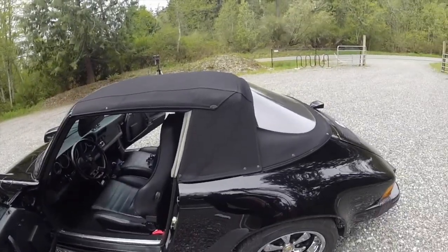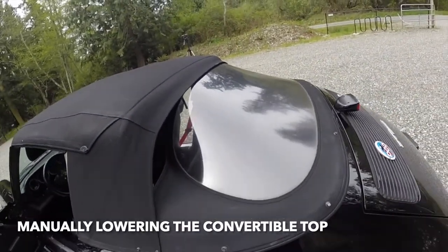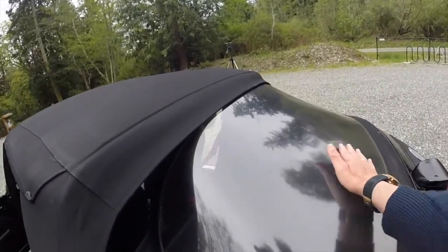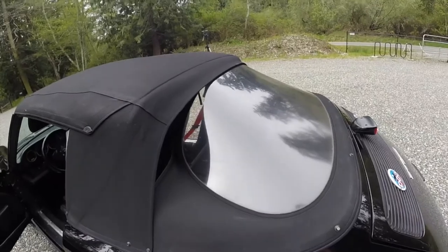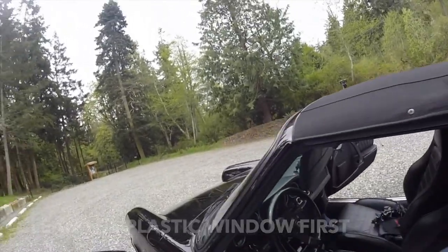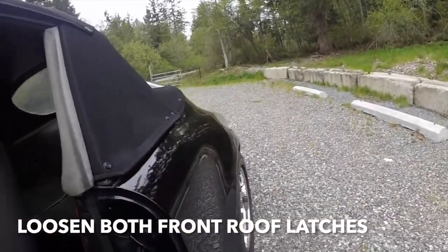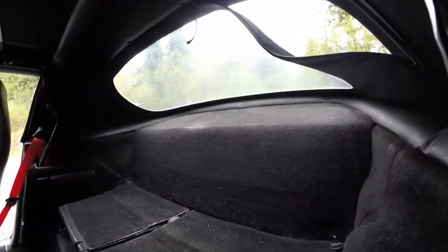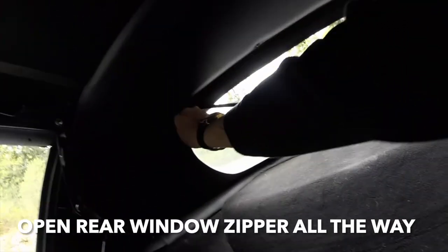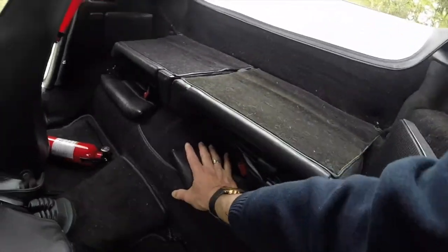So first things first, we're going to take the top down. I've already loosened the zipper on the back plastic cover — actually the rear plastic window. You want to make sure it's kind of dusted off first, otherwise the soft top will craze the plastic. Inside the car there are two latches; I already opened up the right one, here's the left one. Then we open up the zipper all the way down, make sure it's kind of flat, and make sure the seats are down — you don't want the seats up when you do this.